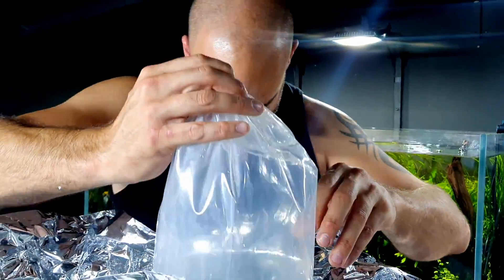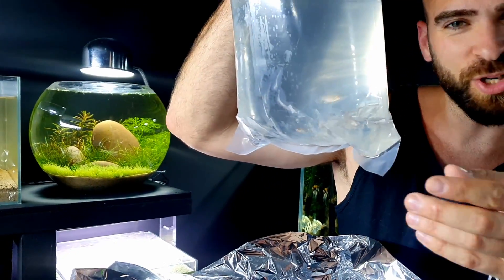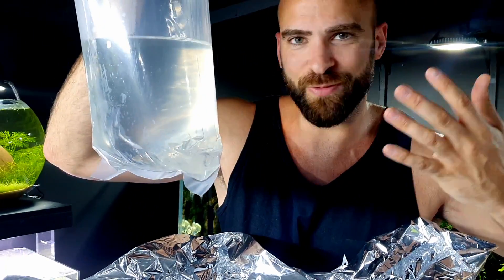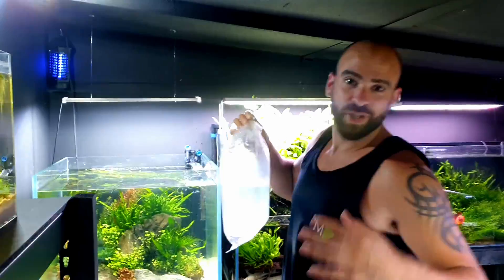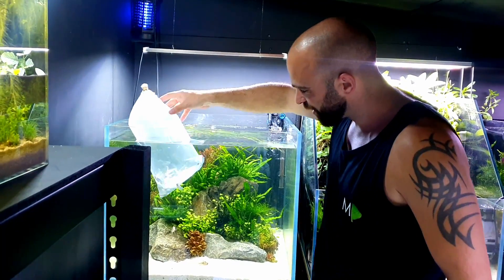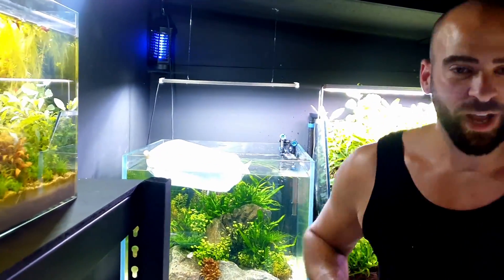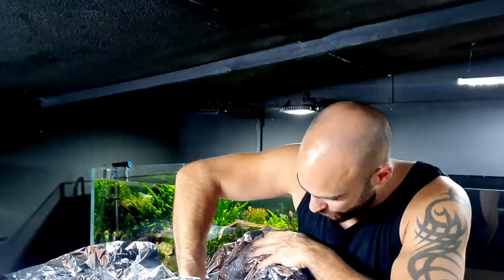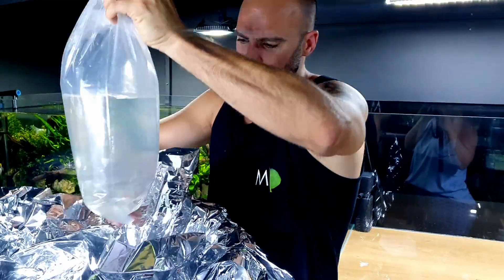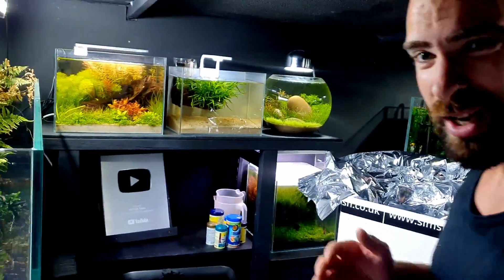First ones — you guessed it — my favourite, your favourite, everyone's favourite: rummy nose tetras! They don't have any red nose colour at the moment because they're not coloured up yet, but give them time. We're now going to put them over into the freshwater reef aquarium so they can start temperature acclimating — though to be honest the temperature is pretty much bang on already. The rams are interested straight away! I think it's about 15 in there. Bag number two: we have got cardinal tetras, and they are looking good.